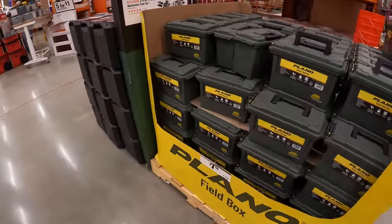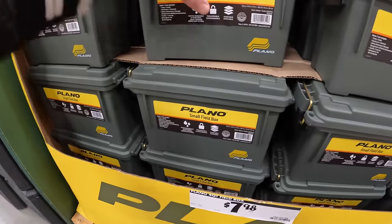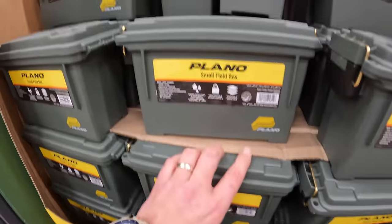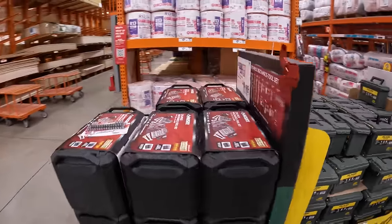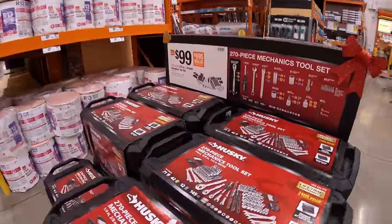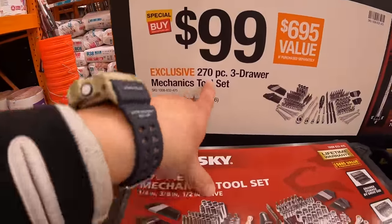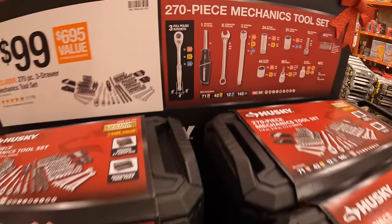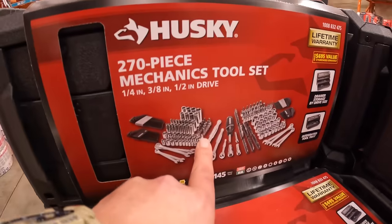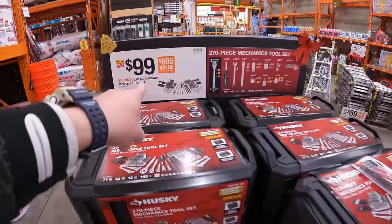They do have for $7.98 a small field box by Plano. They also have the Husky 270-piece mechanics tool set for $99. The three-drawer mechanics tool set comes with a good arsenal of tools. Three drawers, not too shabby, $99.